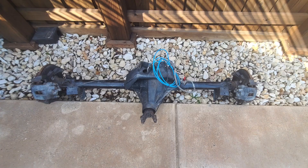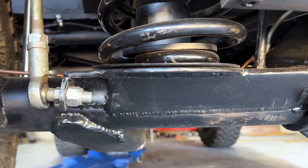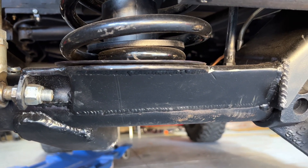Moving to the axle side of things, I bought a TJ Dana 44. I felt like it was a decent upgrade over the Chrysler eight-and-a-quarter. It was already geared to 4.88, it came with a truss, had an ARB locker, and it worked out really nicely. It was the same bolt pattern I already had, so it checked a lot of boxes for simplicity. I cleaned all the old brackets off, made a full truss myself using plate steel, and gusseted it all up.